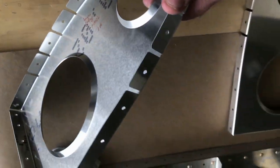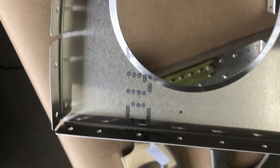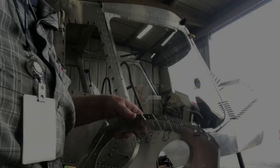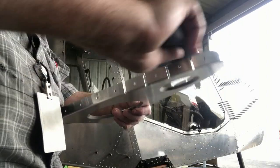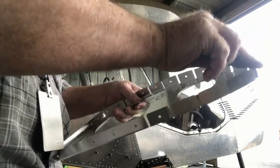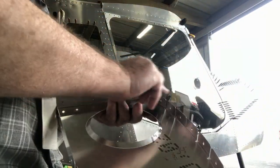I like to use about a 1500 grit sandpaper and just do it by hand. What you're doing is smoothing out the cut marks out of the aluminum. Here I am doing it by my preferred method.